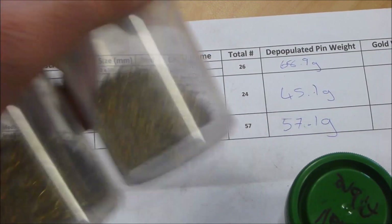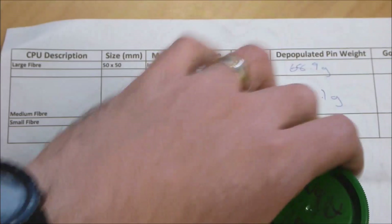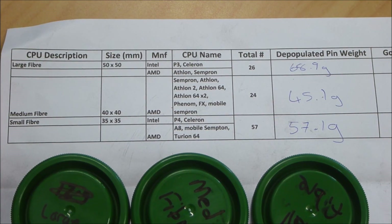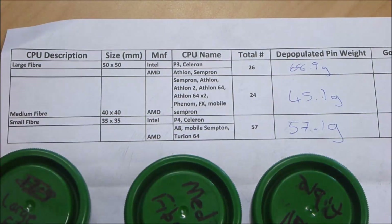I'm not sure what that's going to equate to in terms of gold, but probably not very much. I think the next step is to get these into three separate beakers with some warm hydrochloric acid, leave them for maybe three, four, or five hours — we'll see — until it looks like all the solder is gone. The solder on these, based on how old they are, is almost guaranteed to be mainly tin. So a warm hydrochloric bath should take care of that pretty well. Then we'll go from there.